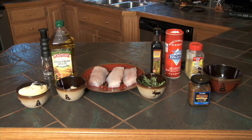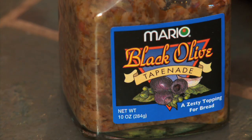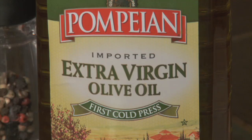Now these are easy-to-find ingredients. You can find mayonnaise anywhere, fresh garlic. I grow my own rosemary in my garden, but you can find it in the store in the herb section. And some tapenade, lemon pepper, a little bit of salt, black pepper, balsamic vinegar, and some olive oil.